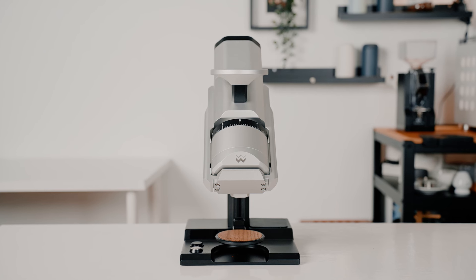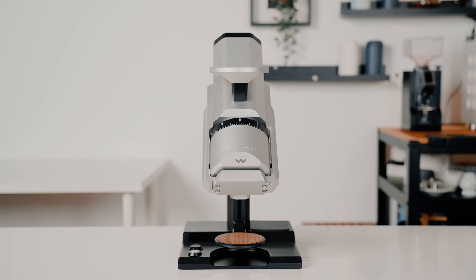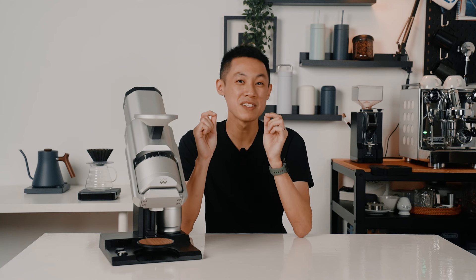Its sleek, modern aesthetic ensures it will complement any coffee station, while its performance capability ensures that every cup of coffee brewed meets the highest standard of quality. Ultimately, the Weber Workshop EG1 is not just a grinder — it's a comprehensive tool that empowers the barista to achieve their best results, making it an indispensable asset for anyone serious about their coffee.